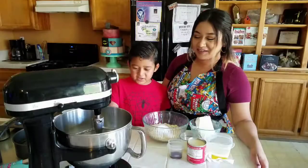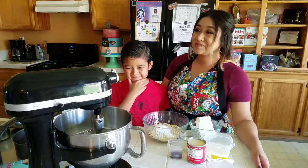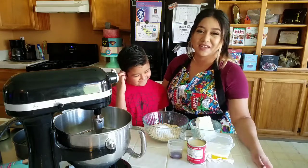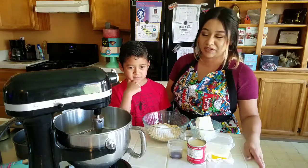Today we're going to be making a no-bake cheesecake. I know it's hot outside, but this is a good thing we could do today. Today I'm going to show you guys how to make a no-bake cheesecake. It's very hot outside and it's not always fun to bake in the heat, so this is something else you can do.